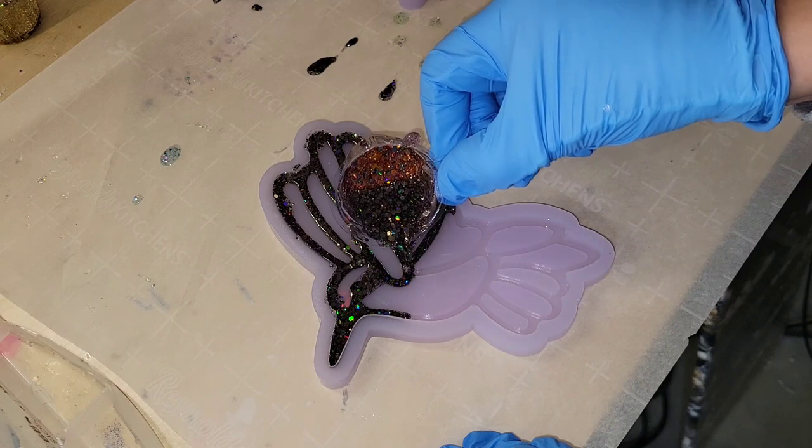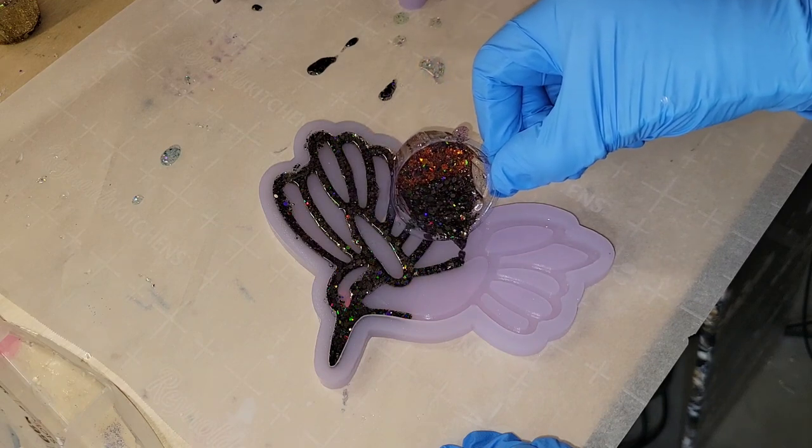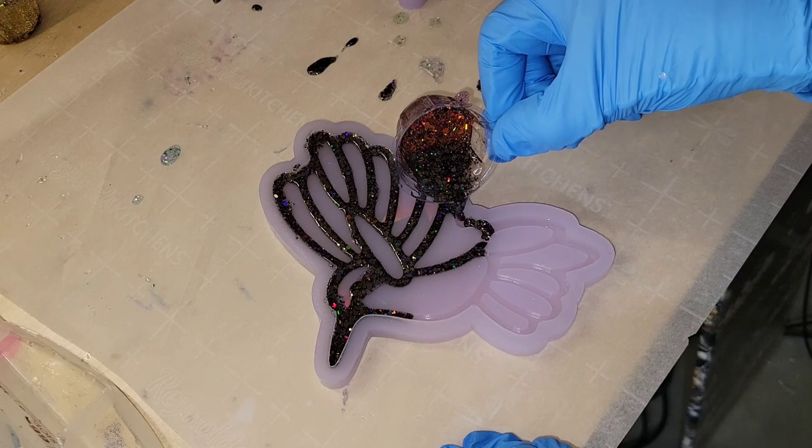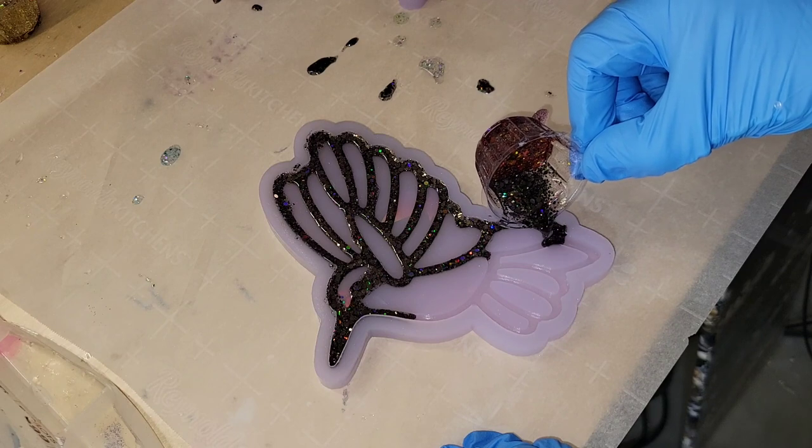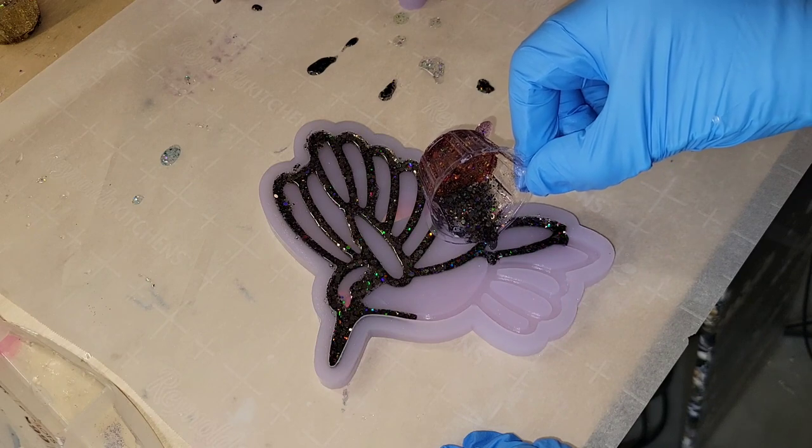You want to make sure you use fine glitter. This one ended up turning out beautiful, but it is much easier to get a controlled pour when you use fine glitter mixed in clear resin.